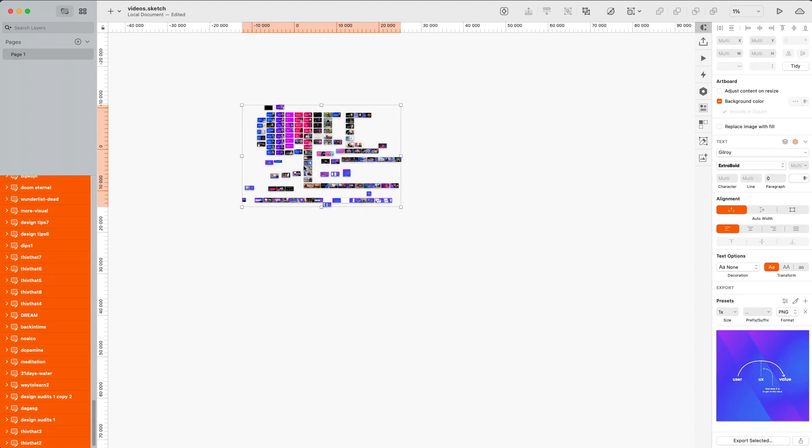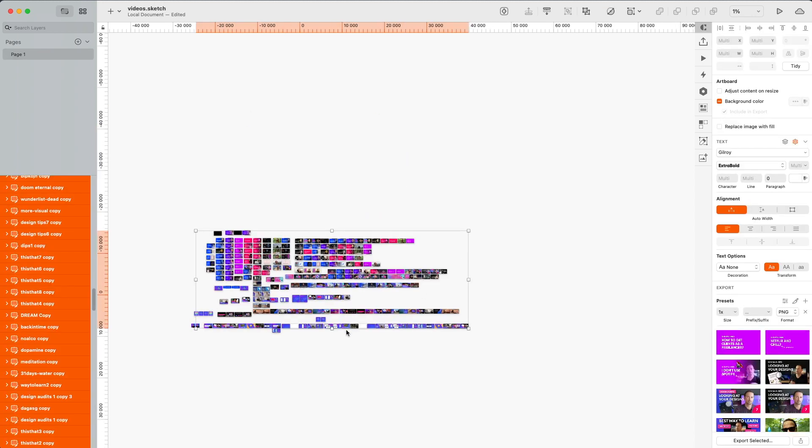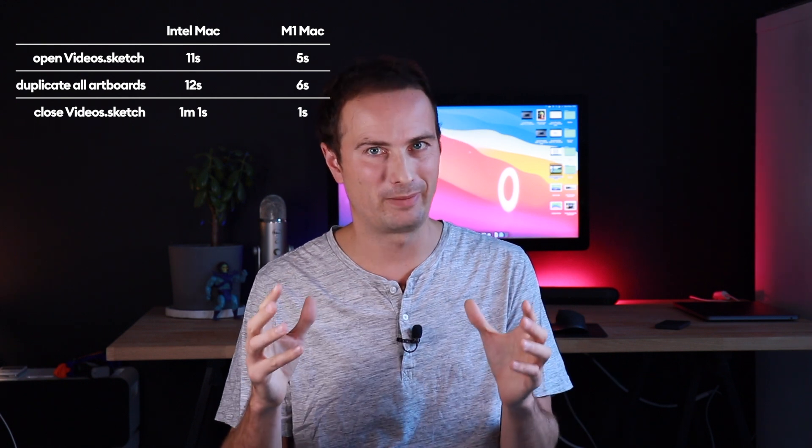Here is a comparison of me opening and closing some files, moving them around, duplicating a lot of very heavy artwork. Between those computers you can see there is already a huge difference in favor of the new MacBook Pro. But what really blew my mind the most was actually duplicating the artboards.